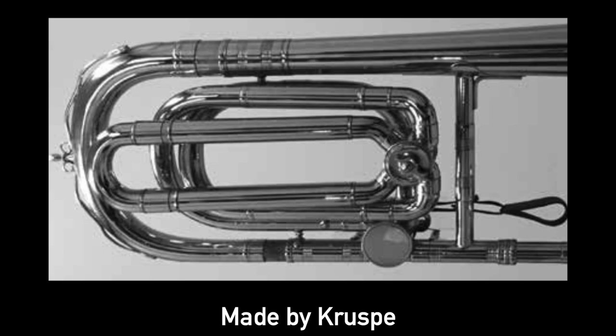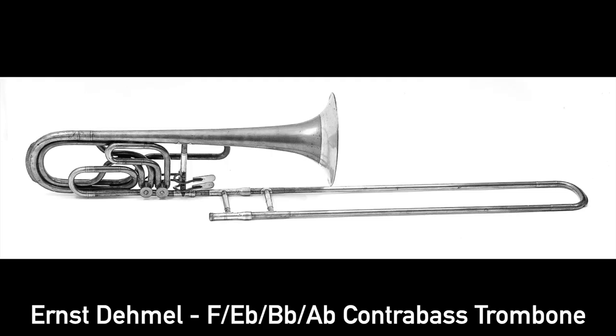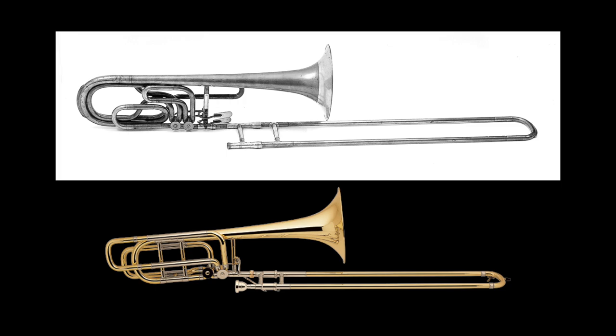Some time later, a German manufacturer made what is possibly the first ever double valve bass trombone, with the second valve pitched in E flat. The next double valve trombone was an F counter bass designed by Ernst Demmel in 1921 — an inline, independent system of valves that you activate with triggers, which looks just like what we use today.